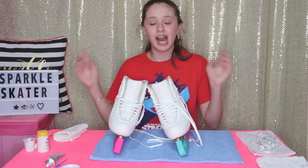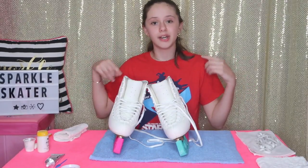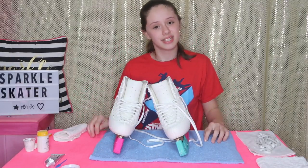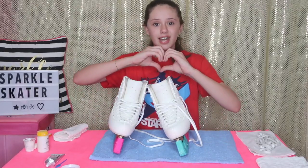I hope you guys liked this video! Comment down below and let me know how you think my skates turned out. Don't forget to like, subscribe, and turn on notifications. I love you guys, bye!